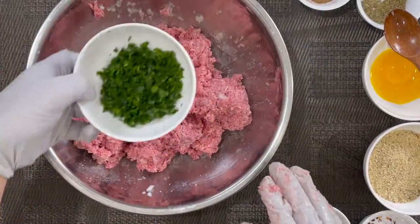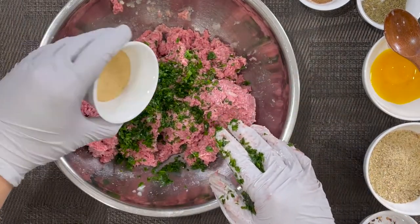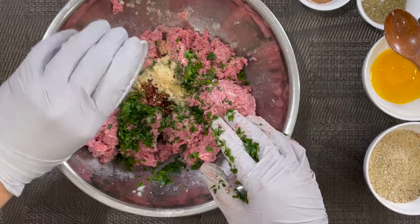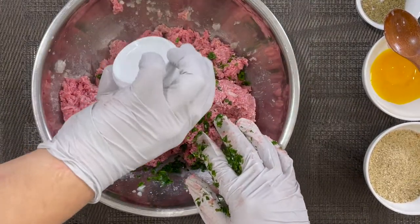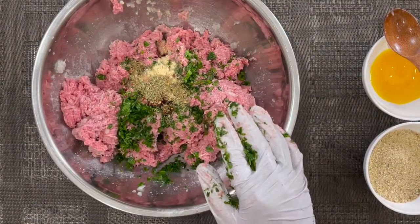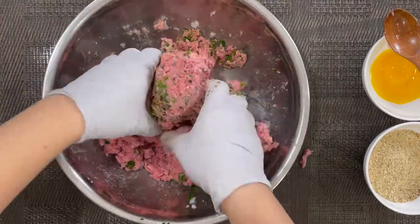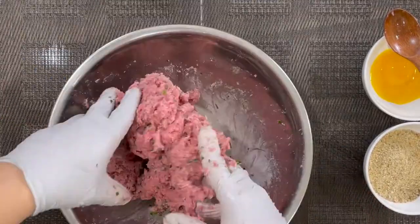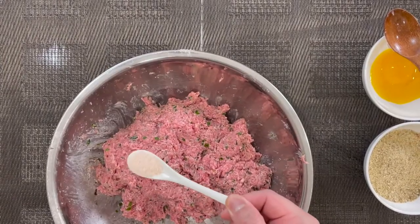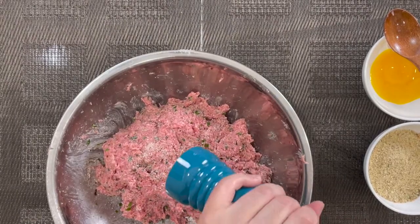I'm incorporating the fresh parsley, which I chop finely. Then we add in our garlic powder, red chili flakes, nutmeg, and some dry thyme. Feel free to use two hands here. We're going to season this with half a teaspoon of salt, and we want to incorporate as much black pepper as possible.